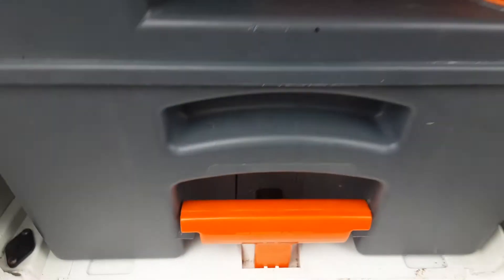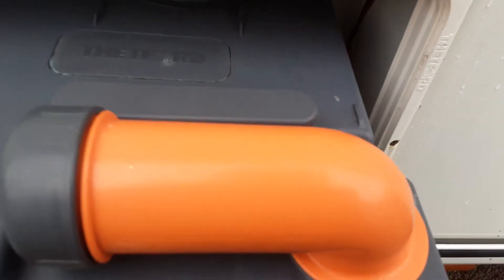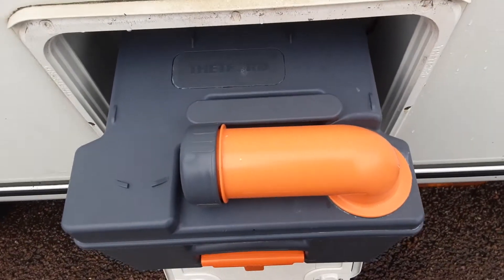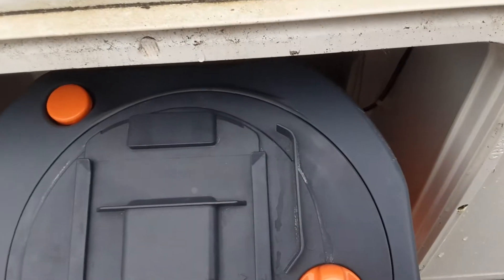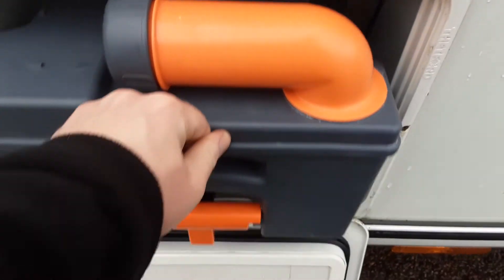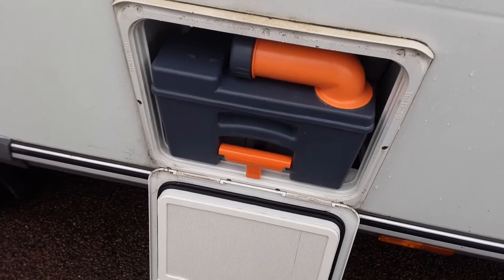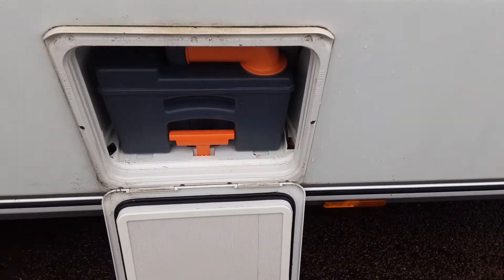You've then got your toilet waste cassette, which you pull out using the orange handle. The neck here turns 90 degrees so you can tip the waste away. The grey cap here is a measure for the pink and the blue fluid. On the back of the cassette there's an orange pressure relief button so when you're tipping the waste away it doesn't spit and splatter back at you. In this cassette you'll need to put one litre of water and a capful of the blue fluid prior to use so it breaks down the waste.